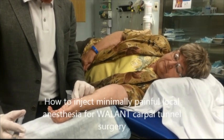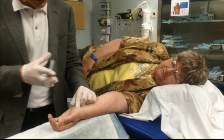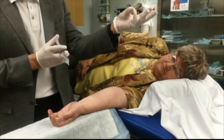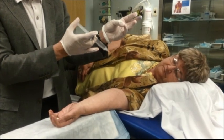So what I'm going to do is go right here between the median and the ulnar nerve, just proximal to the wrist crease by about 4 millimeters. And if you go like this, the palmaris longus stands out. The median nerve is just radial to the palmaris longus.